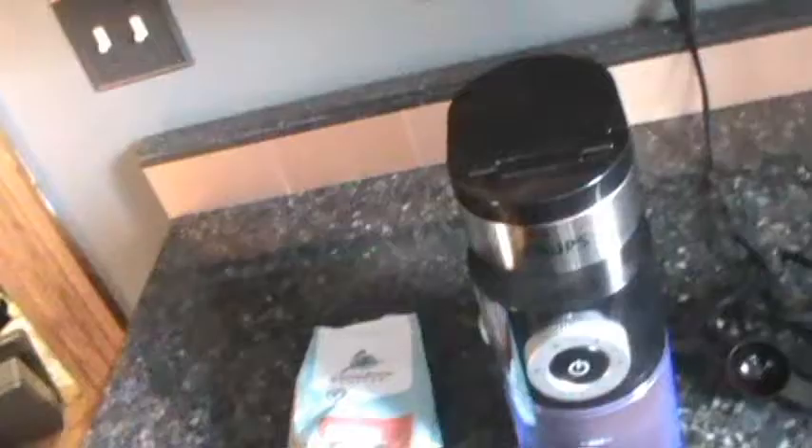Good morning, I'm going to show you how I make my morning coffee. I've been waiting for this coffee this morning. What I use now is called a French press, so let me show you.